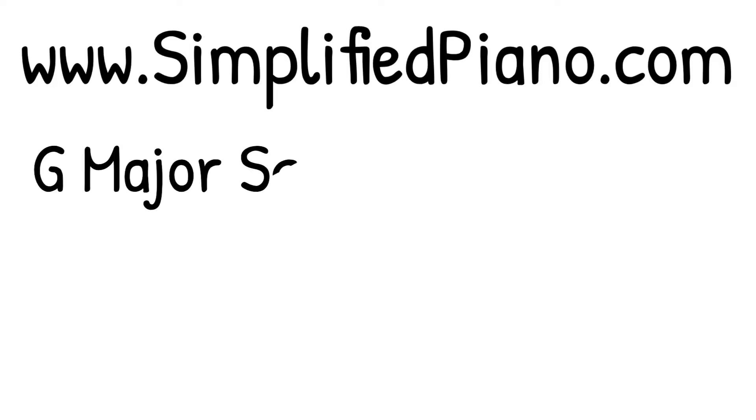I'm Bethany with SimplifiedPiano.com and today I'm going to teach you how to play the G major scale and the chords that are in that key. You can click on the description below — I have a link where you can grab the printable document for this, so it'll make a lot more sense to you.